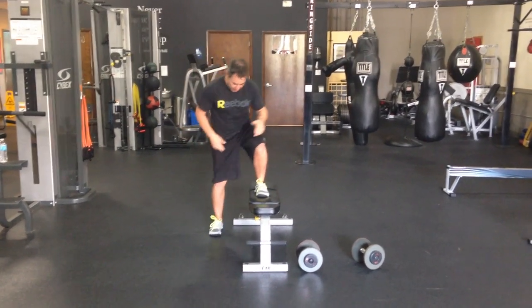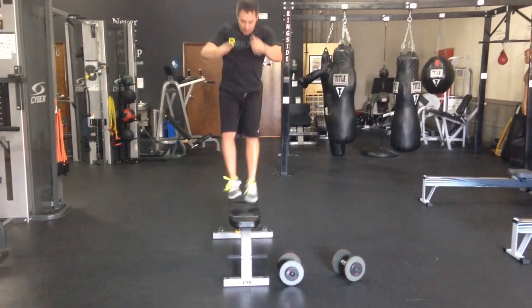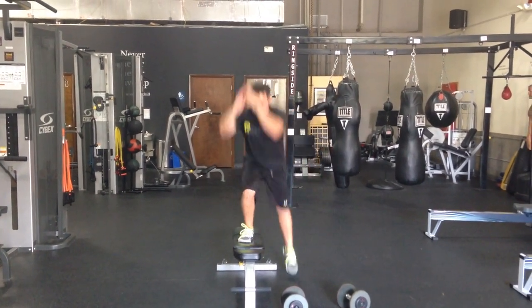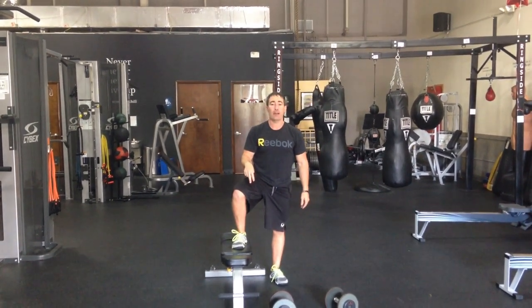So the general exercise is this. I coach to keep your eyes down — you're going to explode up over the bench. The reason why I'm keeping my eyes down is to make sure I don't misstep. The goal is to get as high as I can, land lightly, always watching my feet.